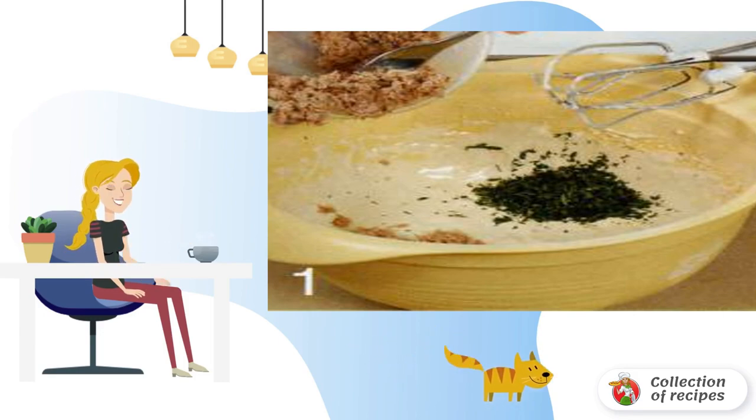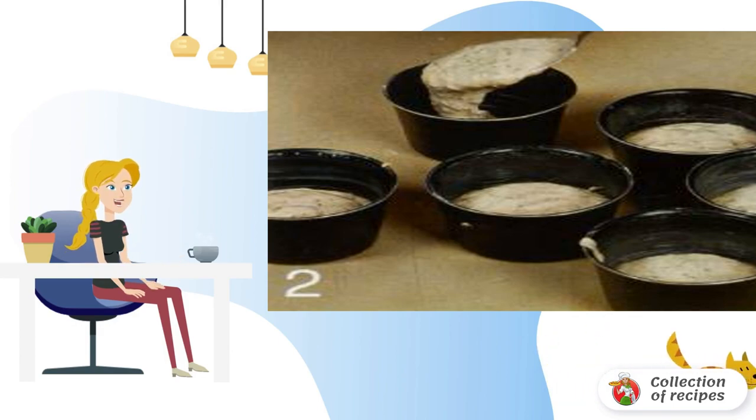Add fish and herbs. Preheat the oven to 190°C. Grease the cupcake molds with butter and lay out the dough in equal portions.